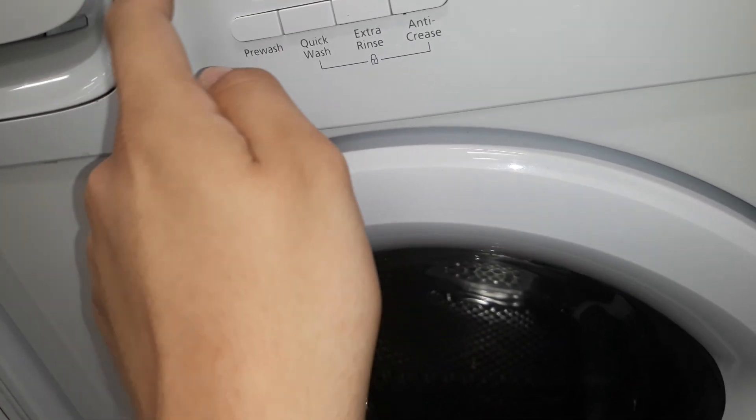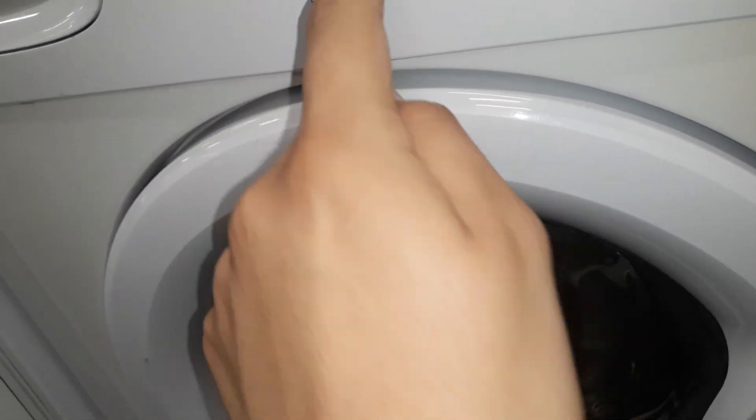There's all your spin, time delay, pre wash, quick wash, extra rinse, 0 degrees. Got your spin, got your temperature, start button.